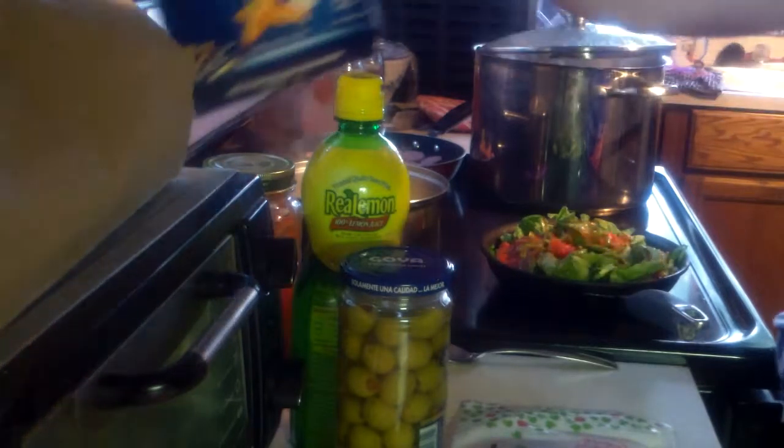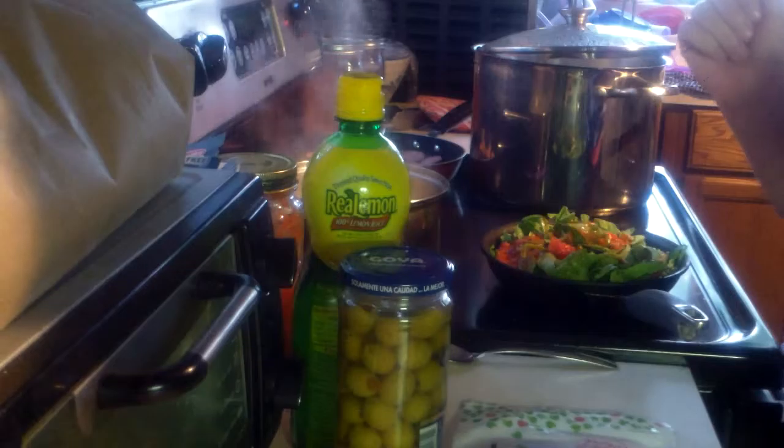I get my pasta from my mom's grocery store — that's called her basement.